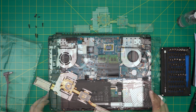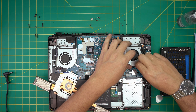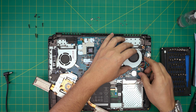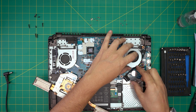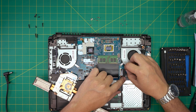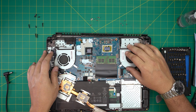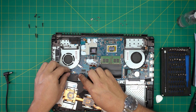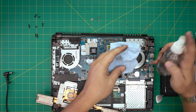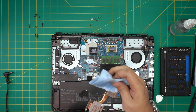After cleaning, I cleaned up the fan system with a toothbrush. Now we're going to reconnect the fans — run the flex cable underneath, open the lock, push the cable inward, and lock it down. Then plug in the fan connectors.